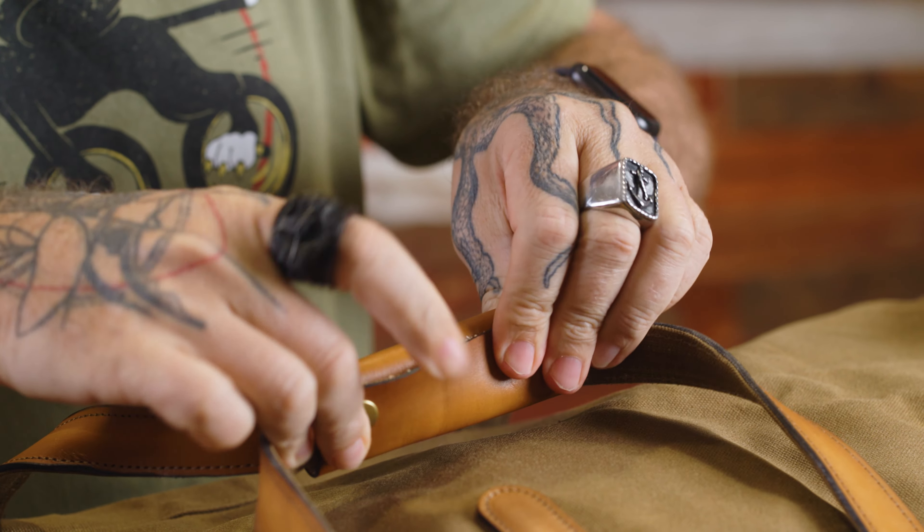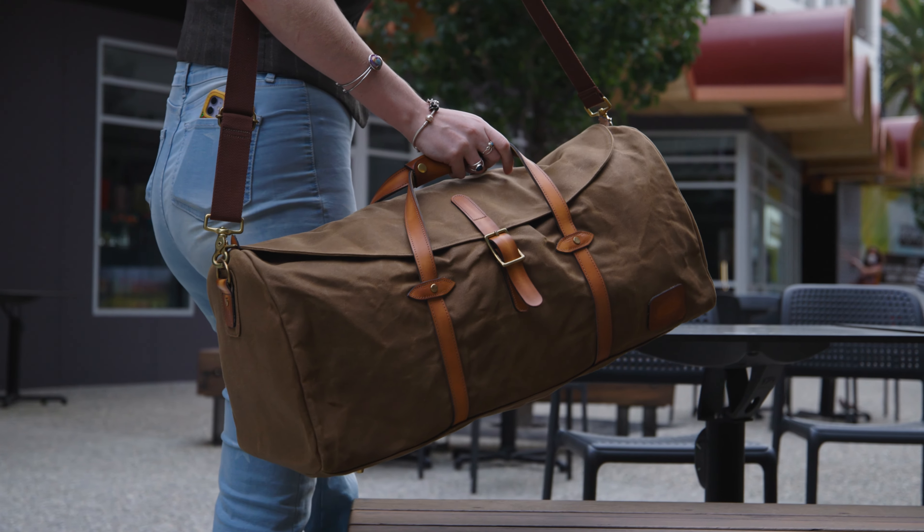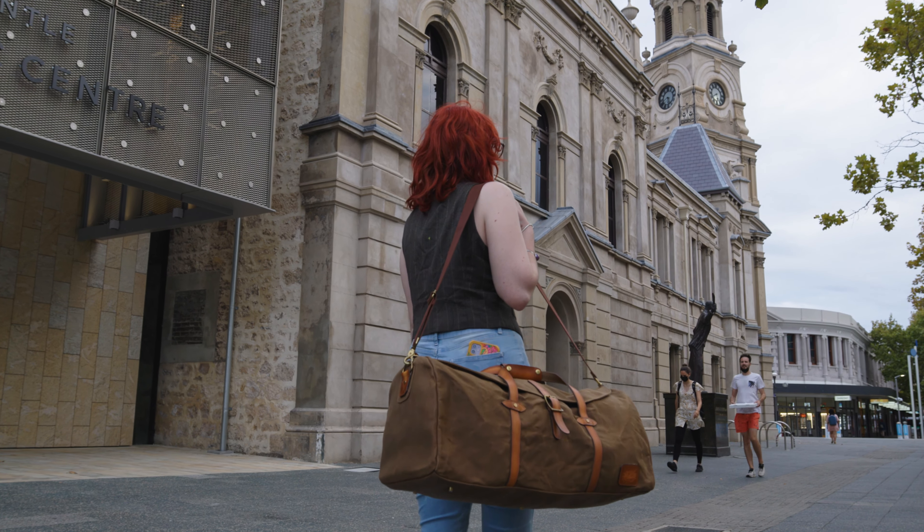Notice the real leather handles, reinforced to the side of the bag. They are a beautiful and functional feature, strengthened with a backing of 16-ounce canvas.